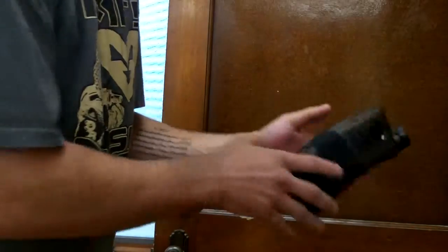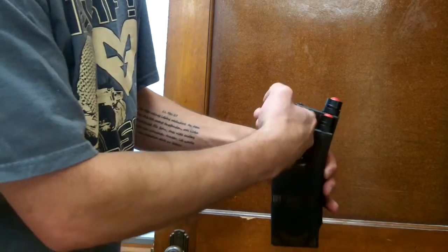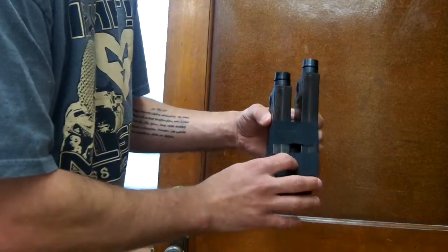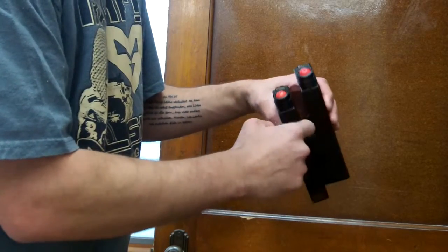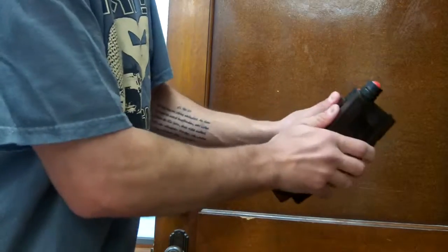Get your guys' thoughts on this. I made this up last night. You can still access the mag winder. I used hockey tape, a block of wood on the inside, and then I did sticky tape on the outside so it would keep it from sliding around.